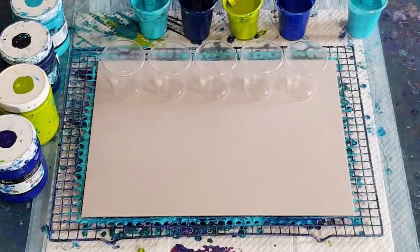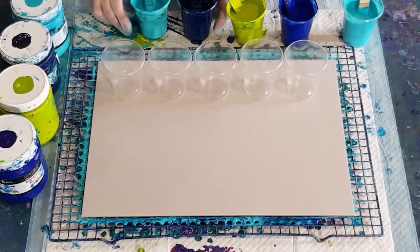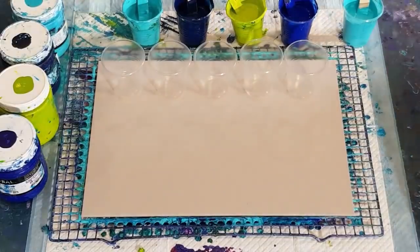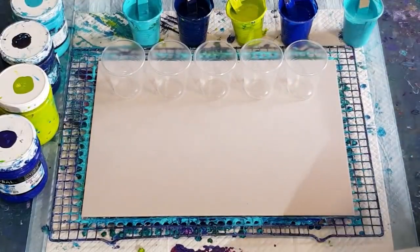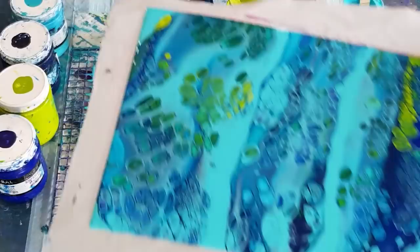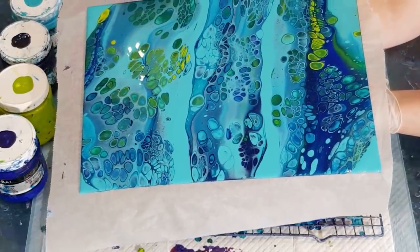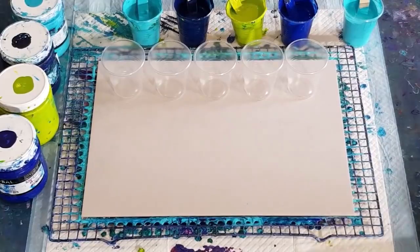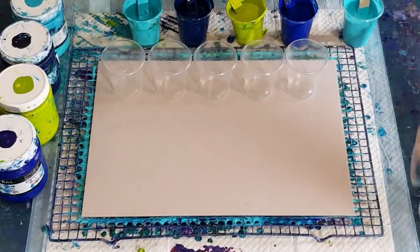Good day guys, welcome back. I'm going to go again with my aqua negative space - hopefully you all saw my last video and know what I'm talking about. I'll just show it to you here. So going again, but trying not to make it so blocky - you can definitely see the three lines where I dragged the three cups.